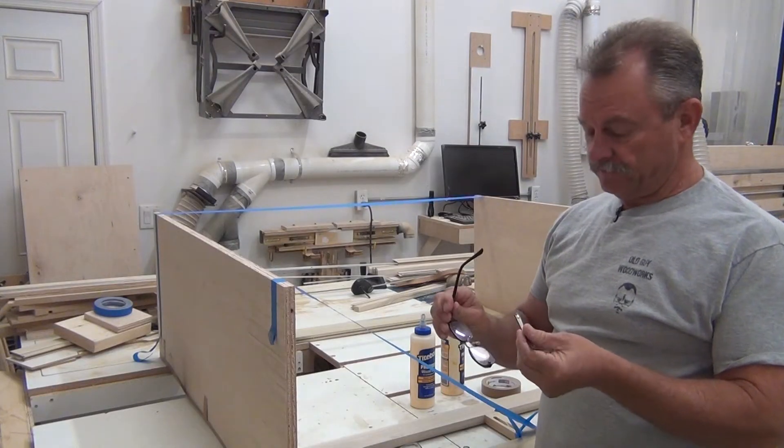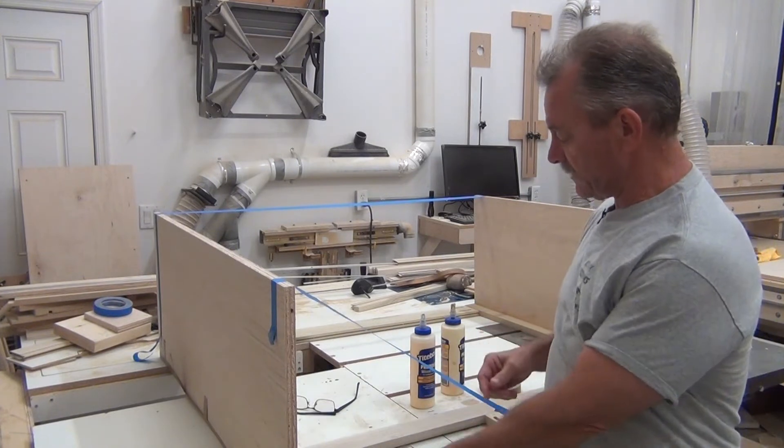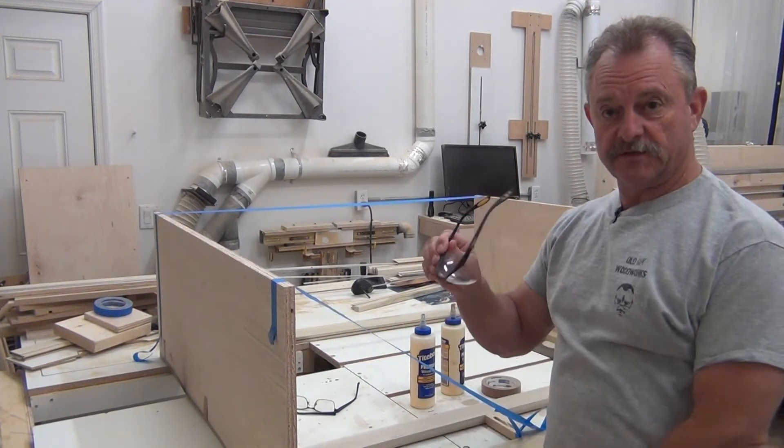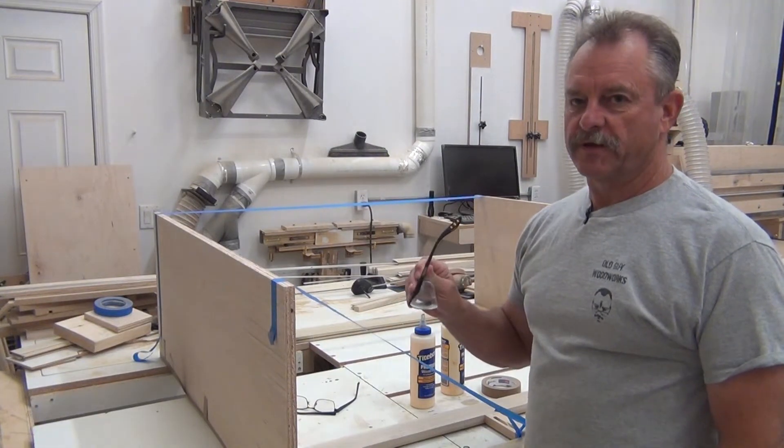We had a casualty — it's not the first clamp broken, same with any of you other old guys, we break them a lot. So I switched over to these. The problem is these are one and a quarter inch. I've graduated to one and a half.